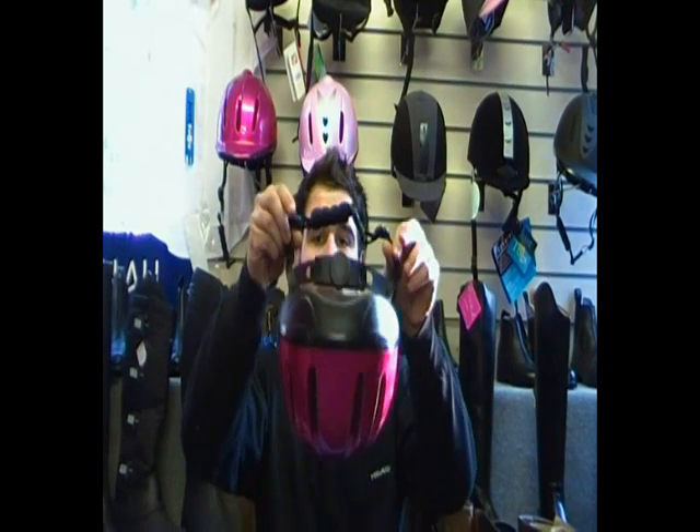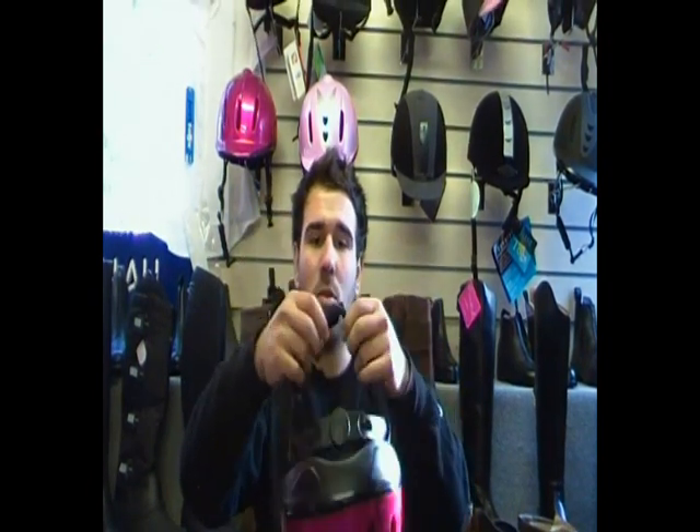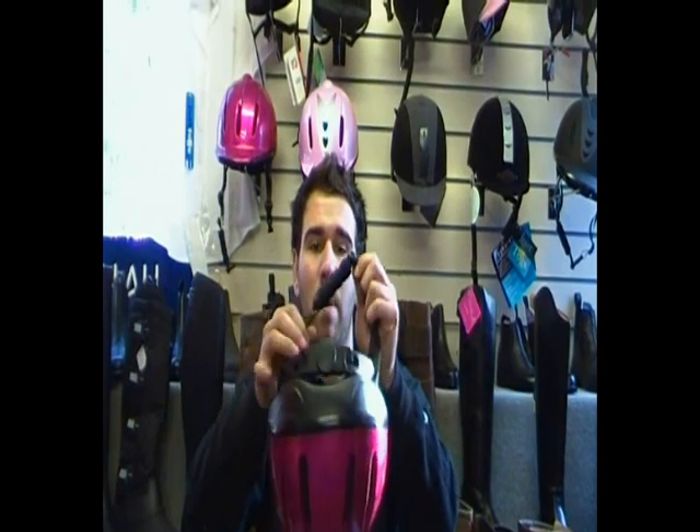Fuchsia seems to be the more popular one if you're looking to get it as a present. It's got a three-point strap on it so it's quite safe strapping, and it's also got a chin guard on it as well, just to make it that bit more comfortable.